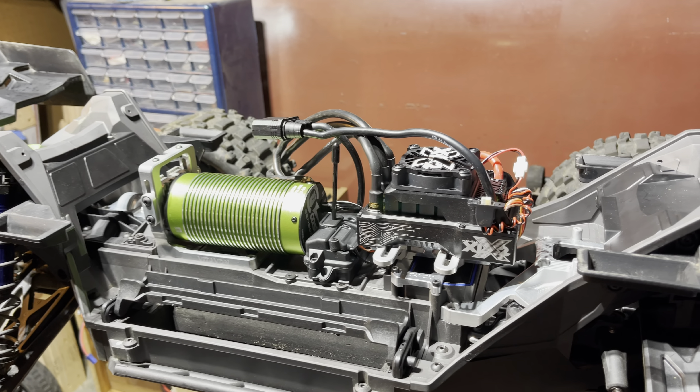I also got this modification on here — we got the Arma steel links. We also got the C-hubs. I also have the diff covers coming for the front and the rear, and we also got this skid plate.